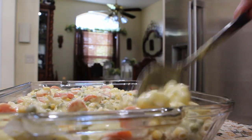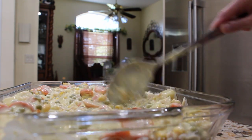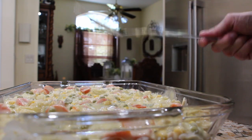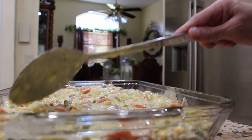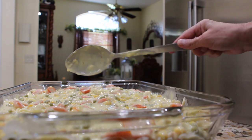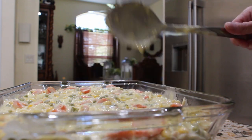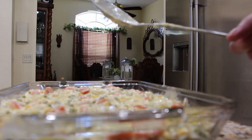Now I'll mix it around. Doesn't that look good? Now I'll get my biscuits, cut my biscuits up, put a little butter on top of my biscuits. And put it in my 350 degree oven for about 20 to 30 minutes or until the biscuits are nice and golden brown. And then your chicken pot pie is done.